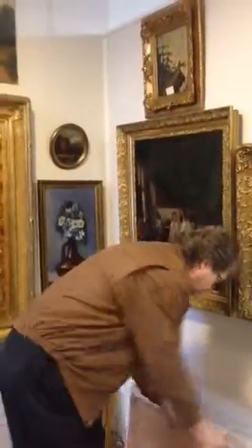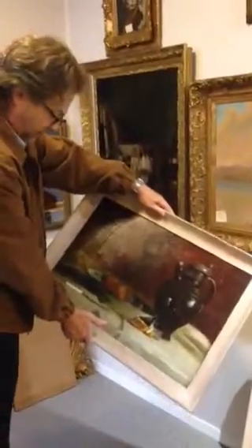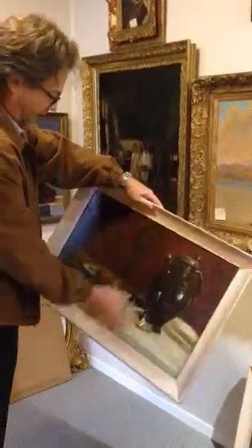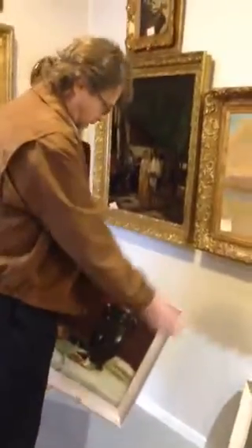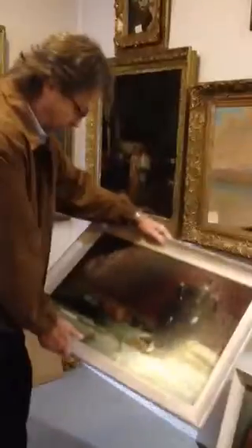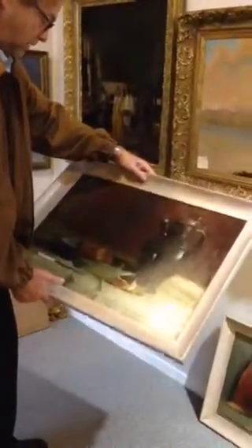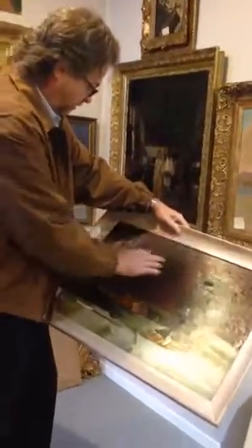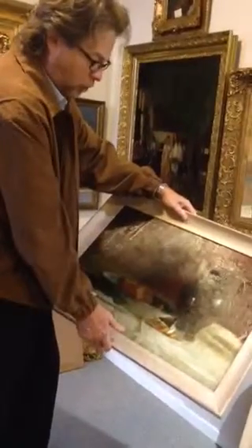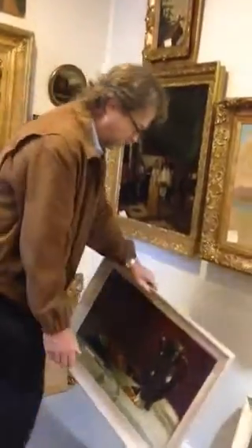This one is much more alive than it was. There was some damage on this one, but nowhere near as much as the first one — just a little damage. Again, you cannot tell where that damage was. And it's cleaned up to the point where you can see some things in the background that I never even knew were there. That is beautiful work.